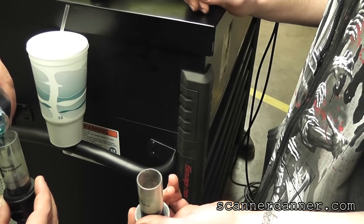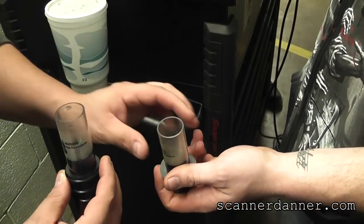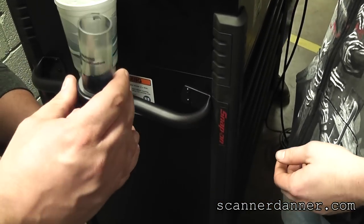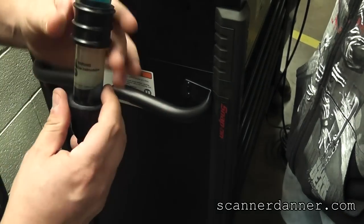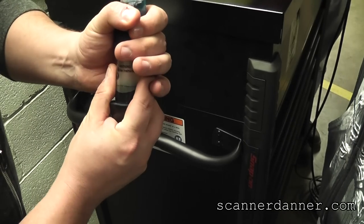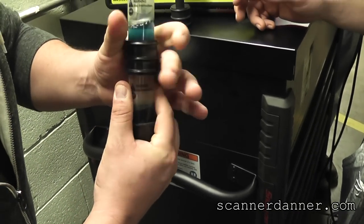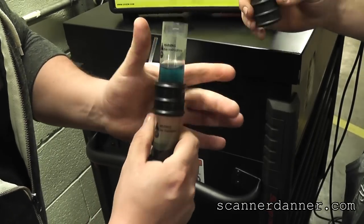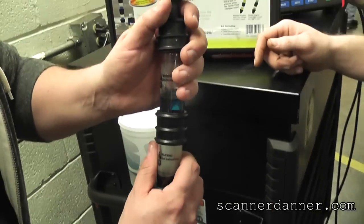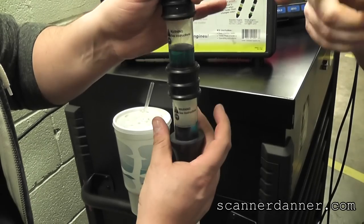It's supposed to turn yellow for a gasoline engine and turn green for a diesel engine - so a change in color. Put that guy on top, and when you squeeze that pump it draws vapors through both chambers. So the idea is we're just pulling vapors from the radiator, which we're hoping there are no combustion gases - but we know they're there.